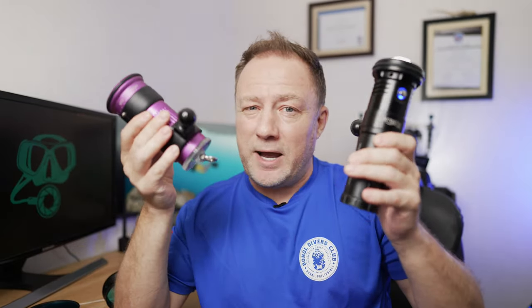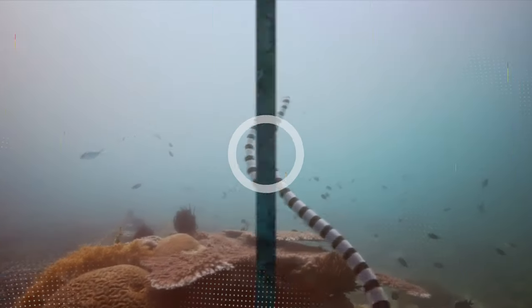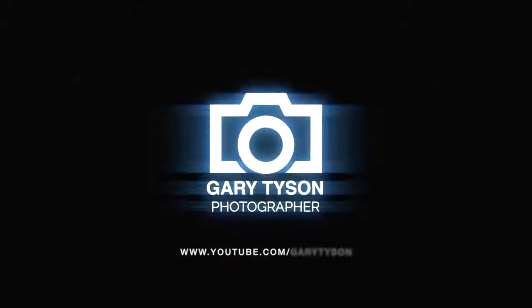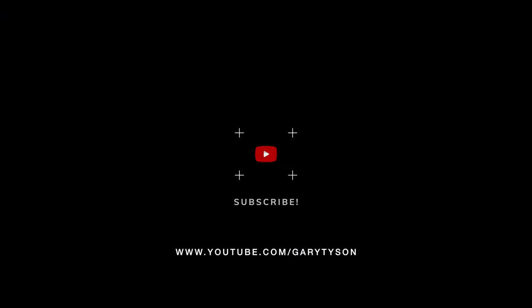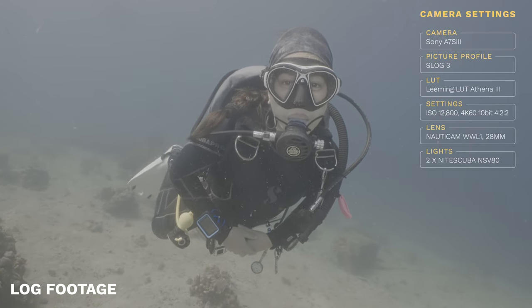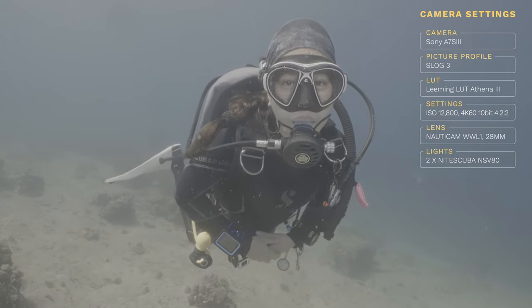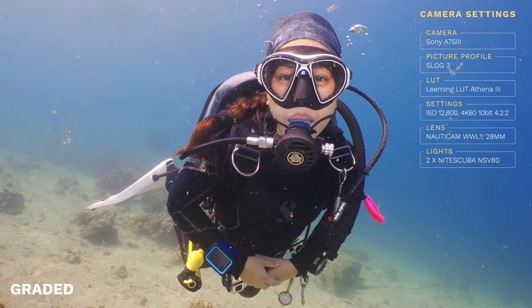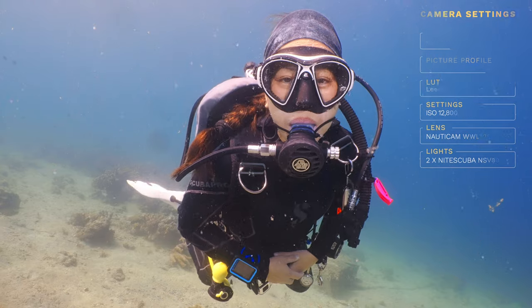Let's find out how they fare. Before we take a look at the lights in more detail, let's just go through some footage and have a look how it looks in log and once graded. This will give you a more realistic interpretation of how they actually perform in real world scenarios.